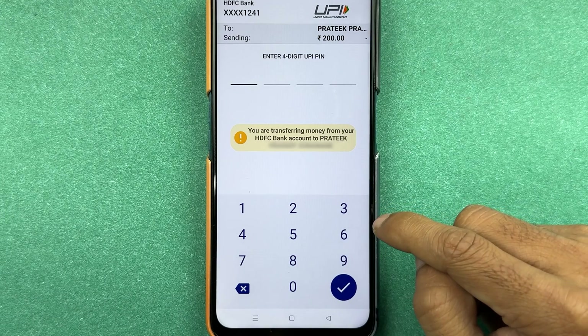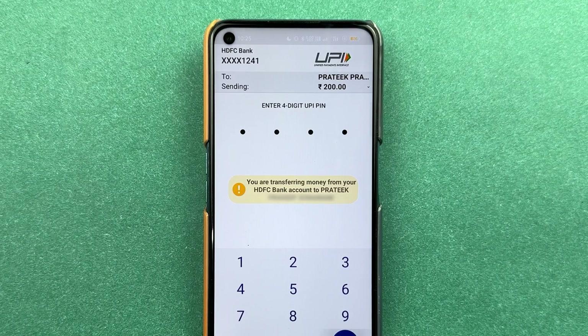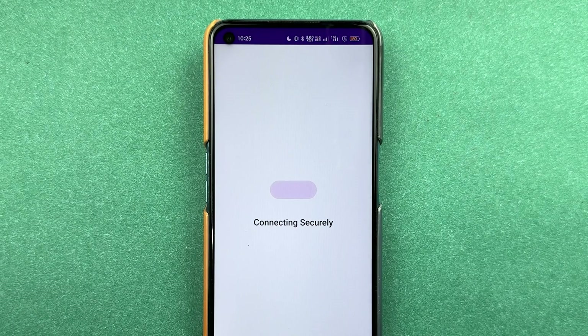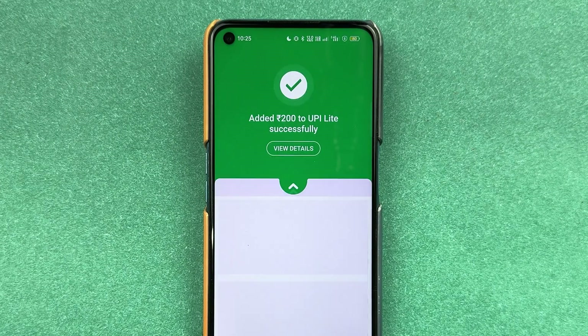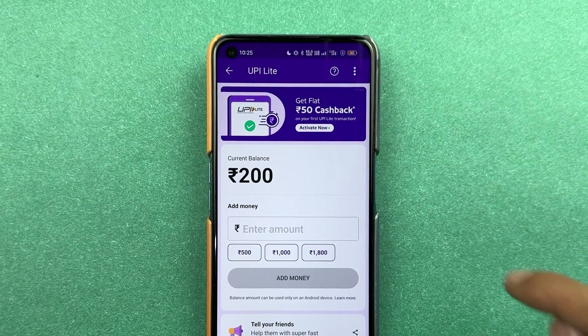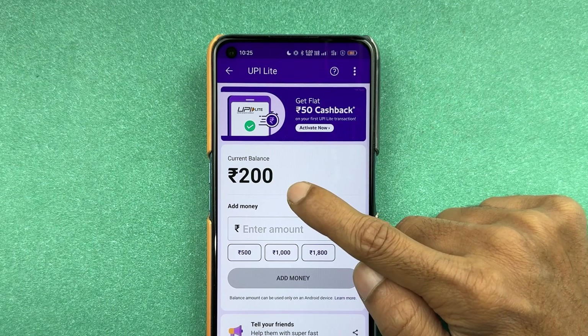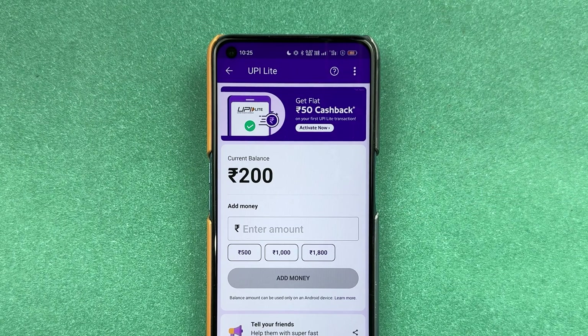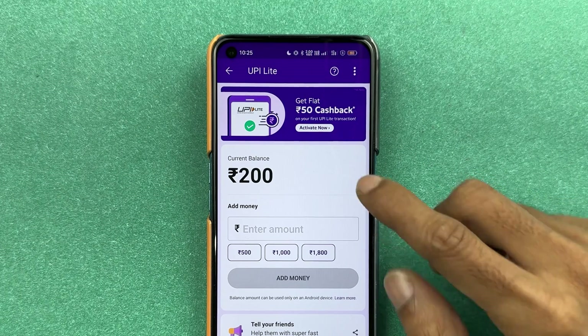Now to complete the transaction, you need to enter the UPI PIN and then select the tick mark option. After entering the PIN, let's select the tick mark option. And now you can see we have successfully added the money in UPI Lite. Select 'Done.' Now you can see UPI Lite showing the current balance. This is how simple it is to activate UPI Lite in your PhonePe. Just add the amount and you're good to go.